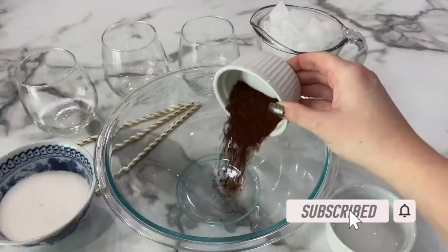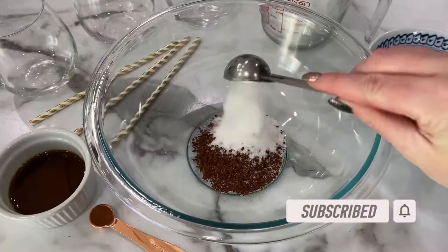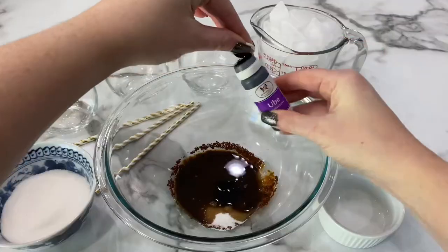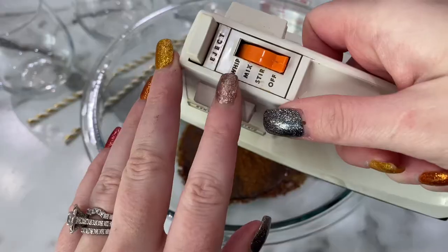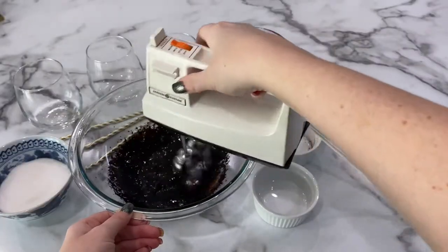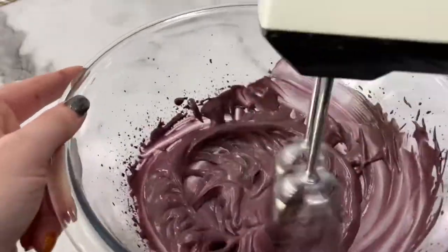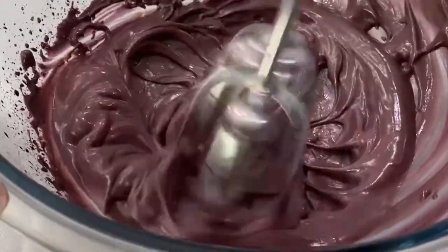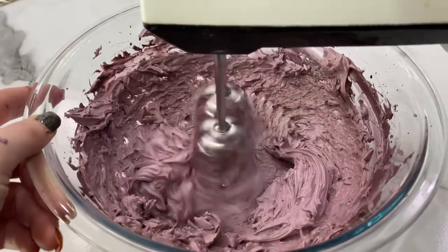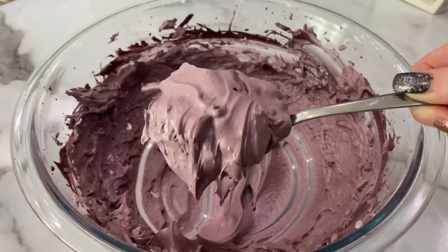Let's start off making the ube flavor. Add your instant coffee and your sugar to a large bowl, then add in boiling water — the hot water is very important. Add your ube flavoring, then on the highest or whip setting, take your electric mixer and blend until it gets very whipped. All the ingredients and measurements are in the description box below. Once we have soft peaks, almost like a meringue, you know that your mixture is ready.